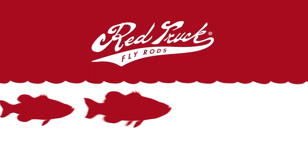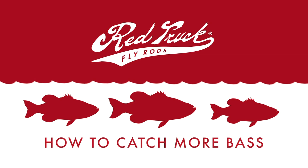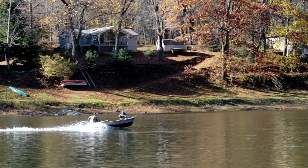Any day chasing bass with a fly rod is fun, but let me give you a few tips that are going to help you catch a few more bass. To make things simple, all you have to do is look at the water you're fishing and put it into one of two categories: does it receive a lot of angling pressure, or does it not get fished much? Let's start with the pressured water first.